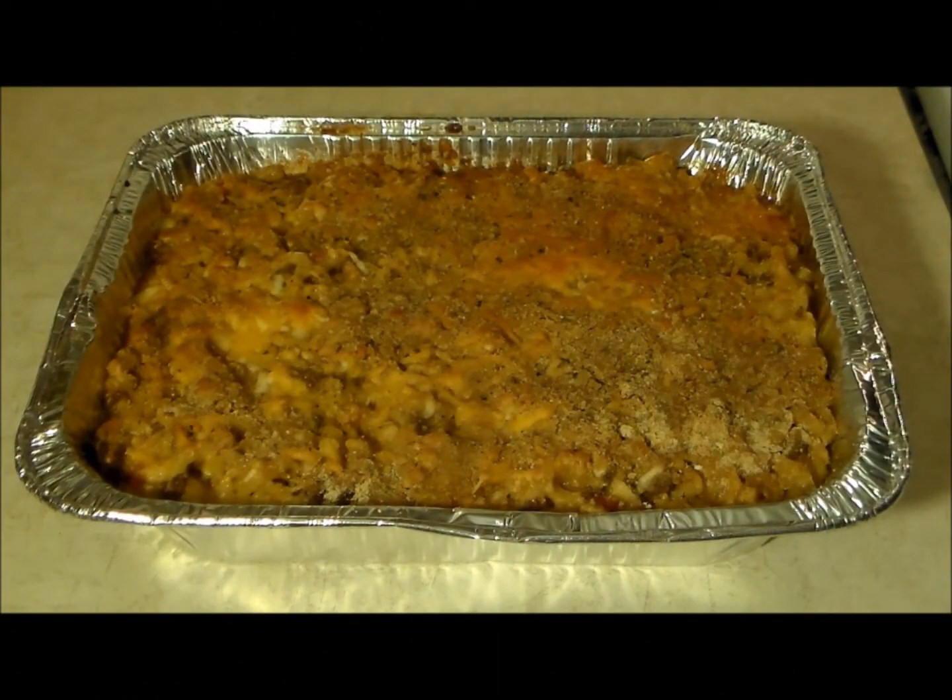Hey everyone, M1Shadow here. What you're looking at is a very delicious macaroni and cheese recipe like you've never had before. This is my taco mac and cheese and today I'm going to show you how to make it.